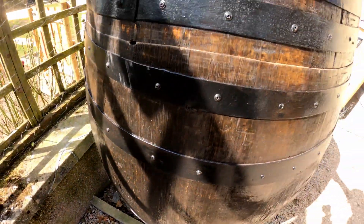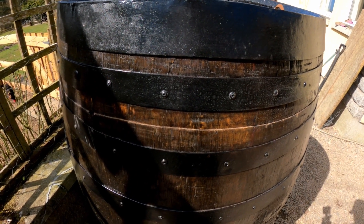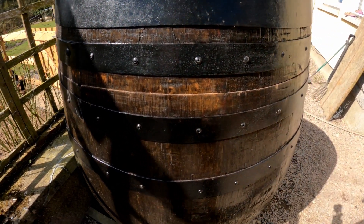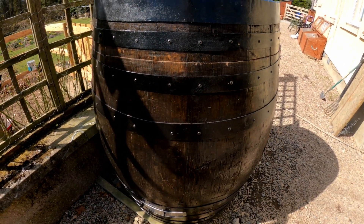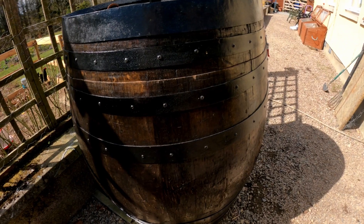The outside of the barrel is all painted black. The other metal parts are done with Hammerite, and then yacht varnish for the outside. It's had a good two coats and that seems to be keeping it watertight whilst it's outside — so far so good.